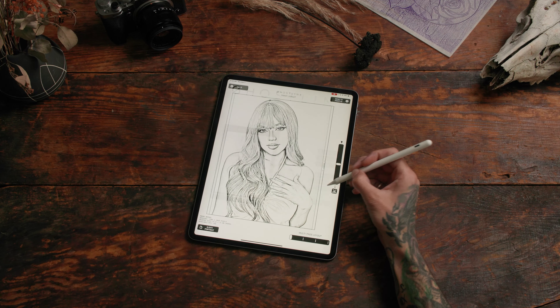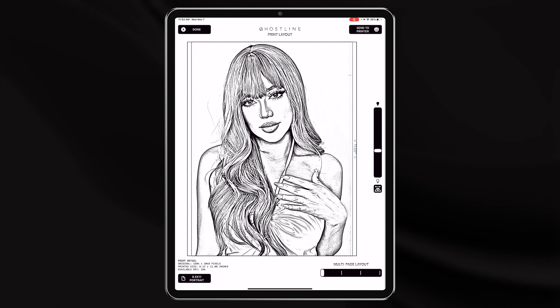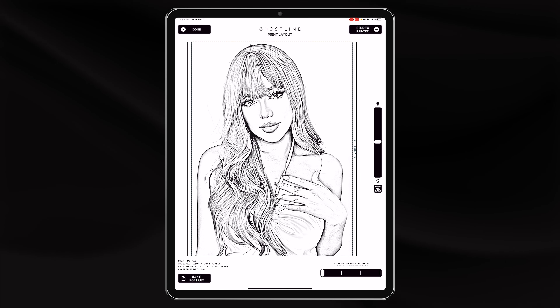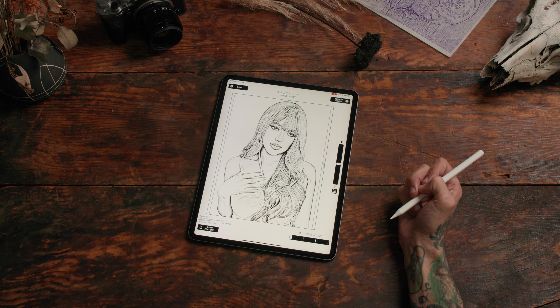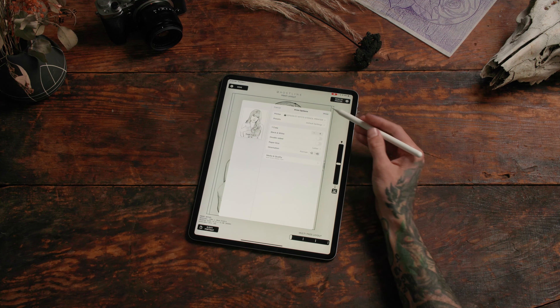Now you're ready to print. You can darken it or lighten it if you want, but I think we have a good spot. Feel free to mirror the image if you need to, and click send to printer. And you're ready to go.